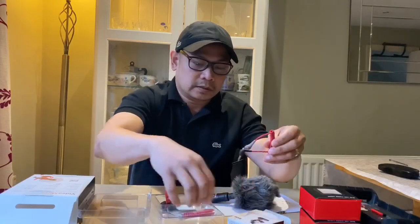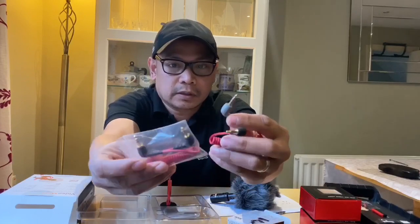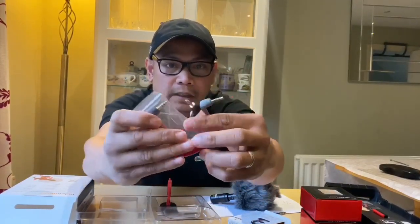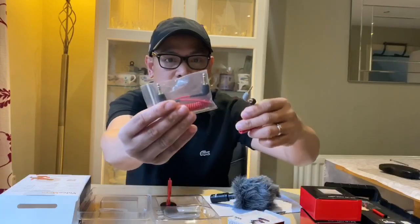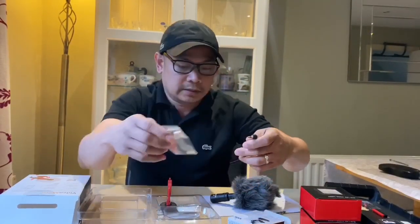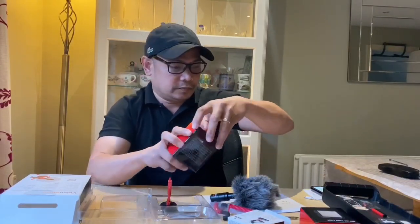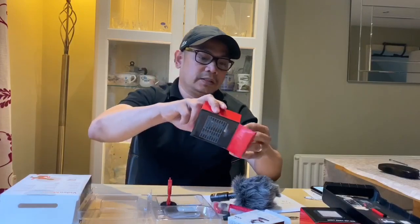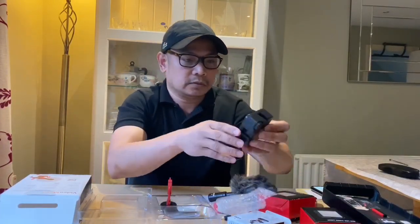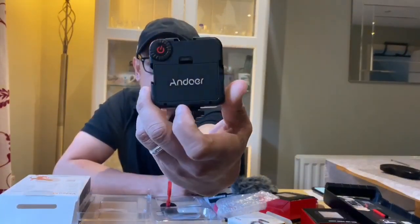So ito naman yung SC7 — they're almost the same but one is all black and this one is gray and black. Ito yung para sa smartphone, and ito yung para sa inyong camera kung meron kayong DSLR. And also we have the LED video light — ito po yun guys, dalawa po itong binili ko para balanced. Ayan — ganyang brand guys.